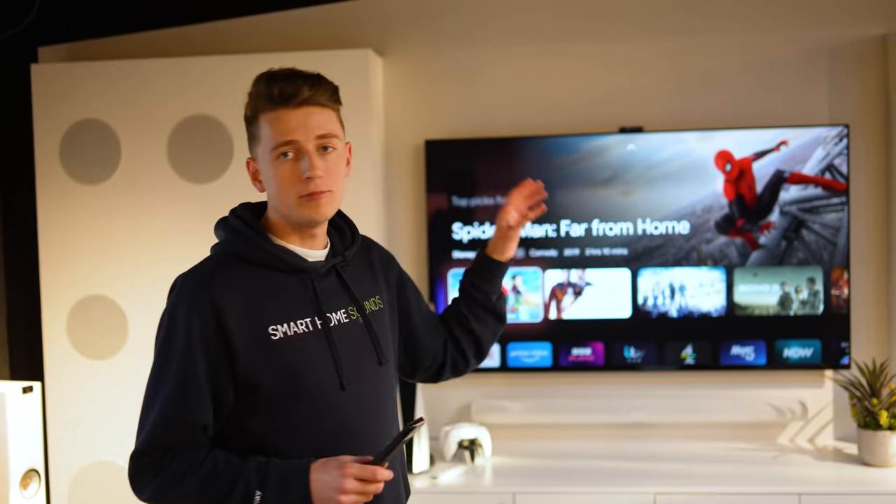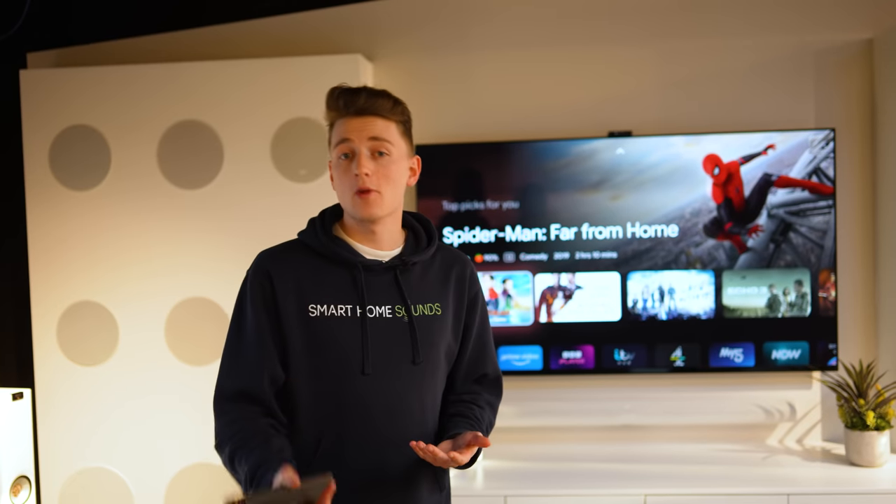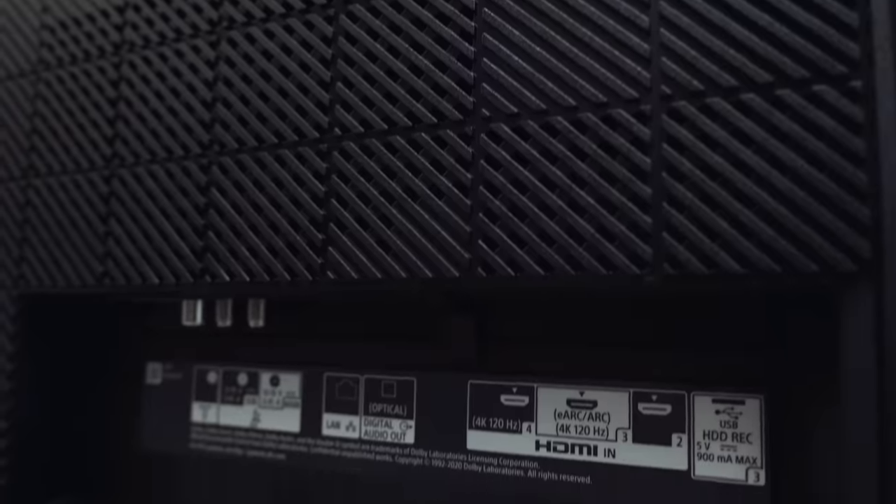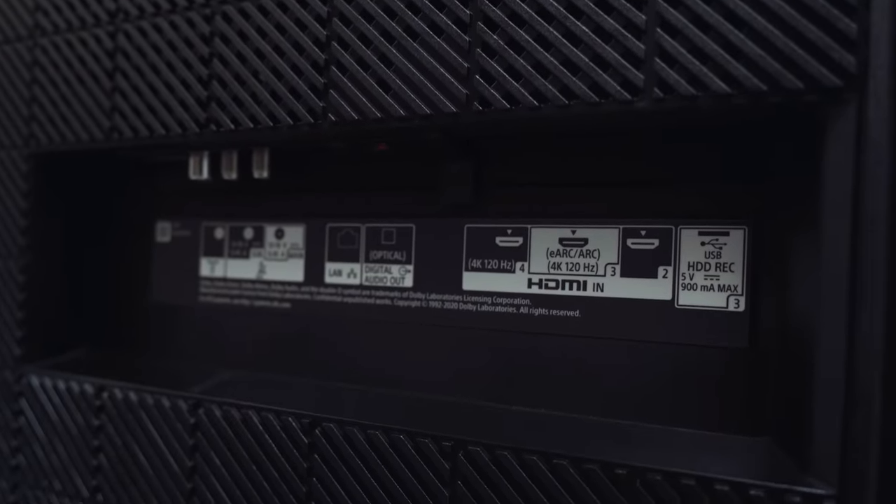First, make sure that your TV is capable of playing Atmos content — check the spec list that came with your TV or do a quick Google search. It's also important to note that anything else that touches your audio, such as an Apple TV or a Blu-ray player, also needs to be able to pass Atmos content along. Next, make sure you've got the connection set up properly: the Sonos Arc and Beam both come supplied with an HDMI cable, and you need to connect it to your soundbar and into your TV via the ARC or eARC port.